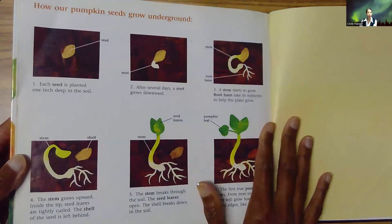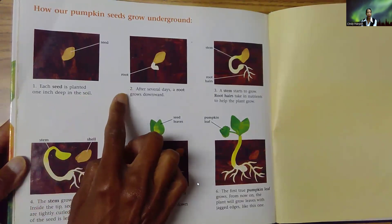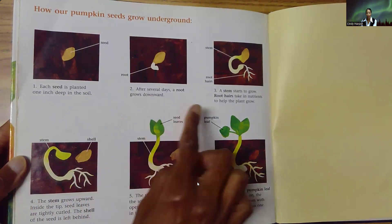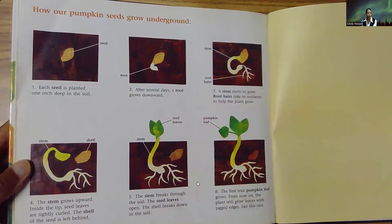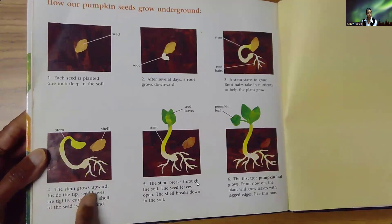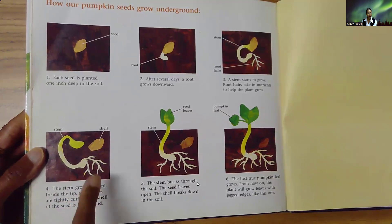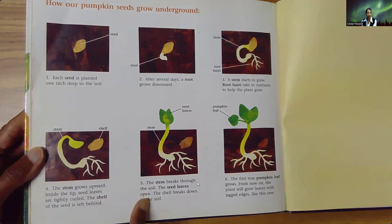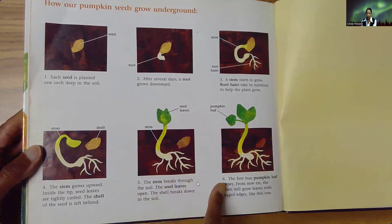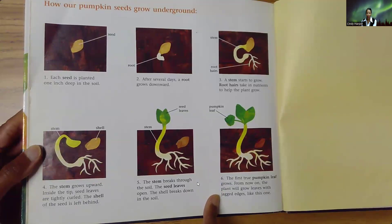How do pumpkin seeds grow underground? Number one, each seed is planted one inch deep in the soil. Number two, after several days, a root grows downward — still can't see it. Number three, a stem starts to grow, and root hairs take in nutrients to help the plant grow. Here's the stem and the shell. The stem grows upward inside the tip, and seed leaves are tightly curled. The shell of the seed is left behind. The stem breaks through the soil, the seed leaves open, and the shell breaks down in the soil. The first true pumpkin leaf grows. From now on, the plant will grow leaves with jagged edges like this one.